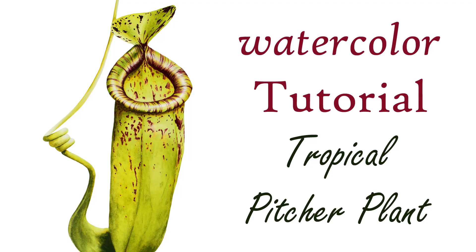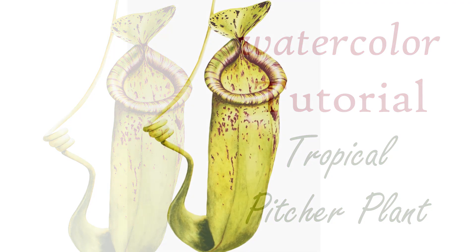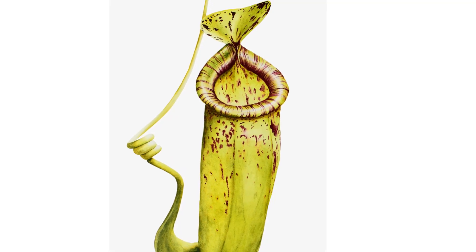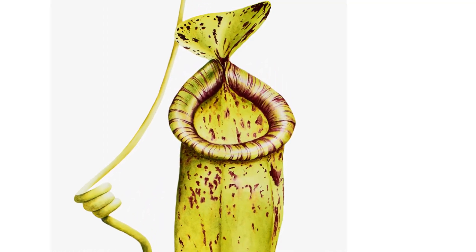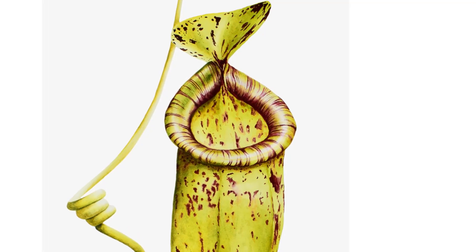Hi, I'm Marie and this is my new picture plant tutorial, a really fun one to paint. In this video I'm going to show you how I get this lovely curve and shine on the lip here.